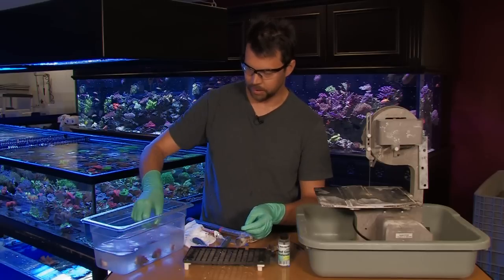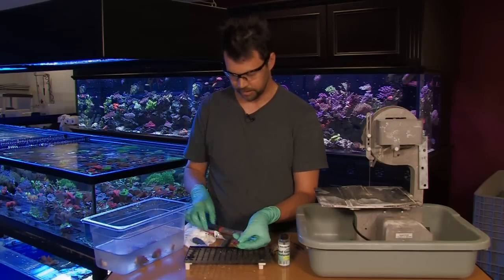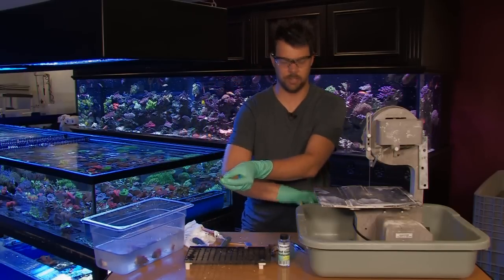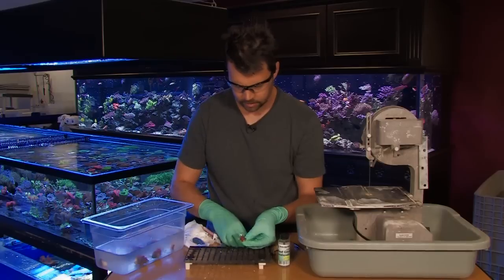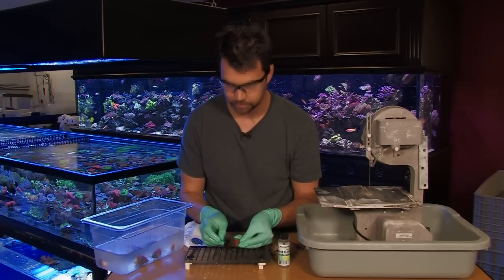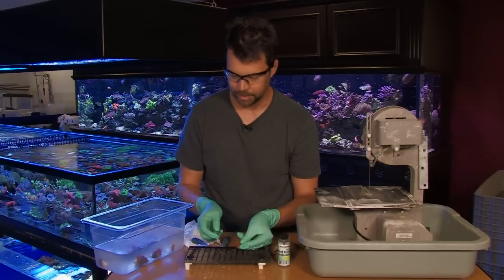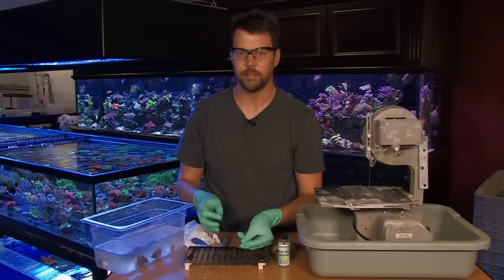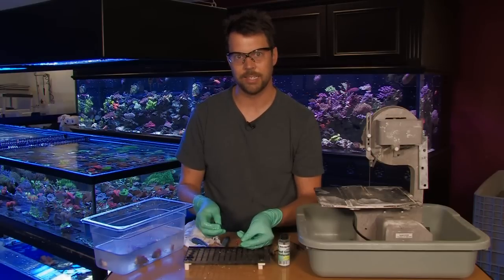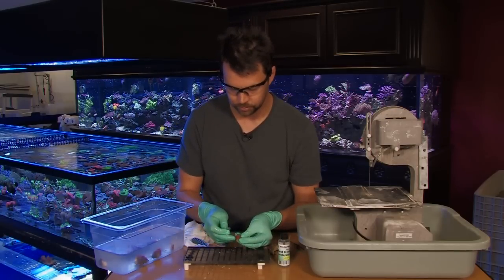Now, next step — some people want to get a little more into it and actually divide a mushroom itself into multiple pieces. We'll put our hammer and chisel away; we're done with those. To do this, you want to make cuts through the mouth of the mushroom. Usually cutting it into four pieces is a good way to go. Some hobbyists have talked about fragging them in blenders — we've had customers who do it and it can be successful, but I think you're going to have a higher success rate and less loss doing careful cutting through the mouth.